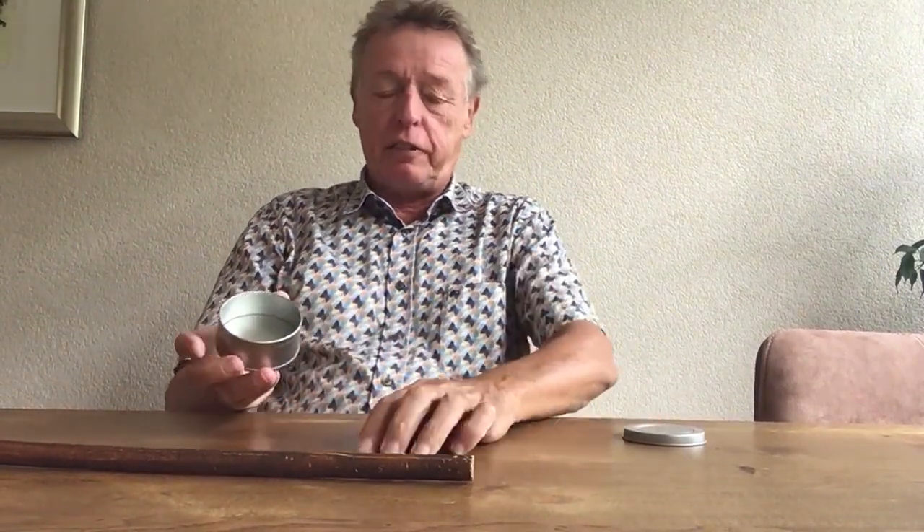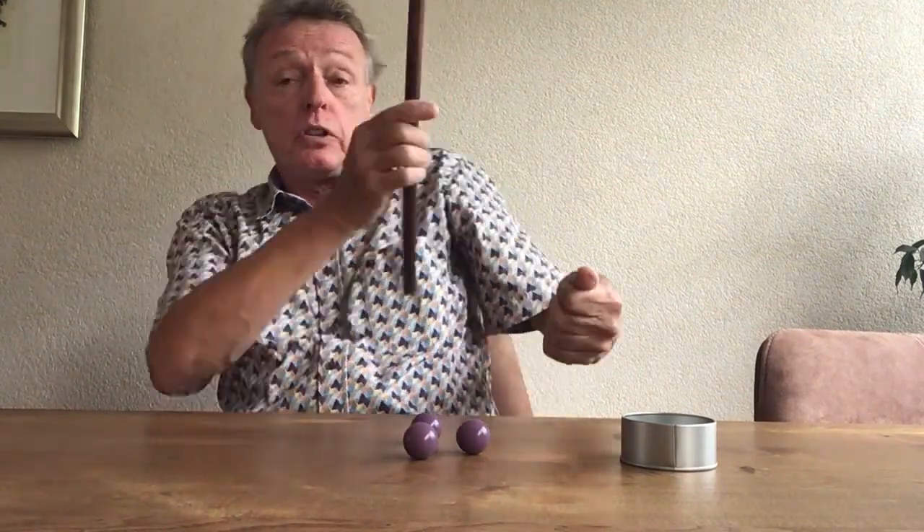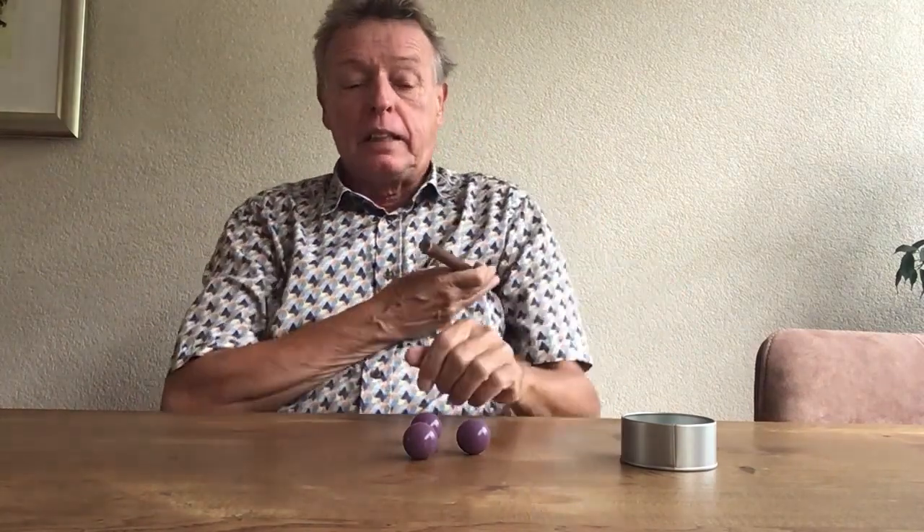Hi, my name is John Anders, and Leo Smetters made for me the John Anders Make It Easy Balls. They are really very easy for every vanish. When you have a ball like this and you put it in your hand very slowly, then you grab the wand and the ball disappears. The nice thing about these balls is that they really cling to your fingers, so you can hold your hand really stiff and flat.